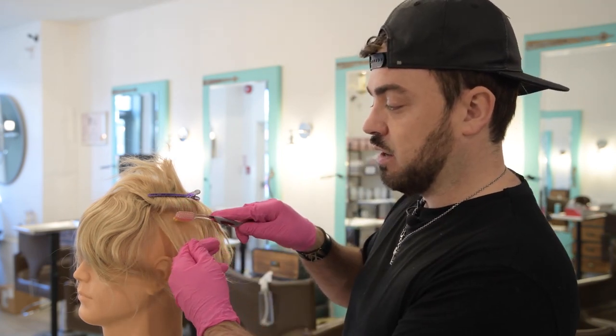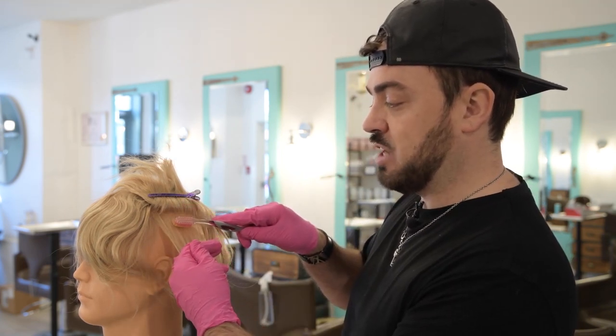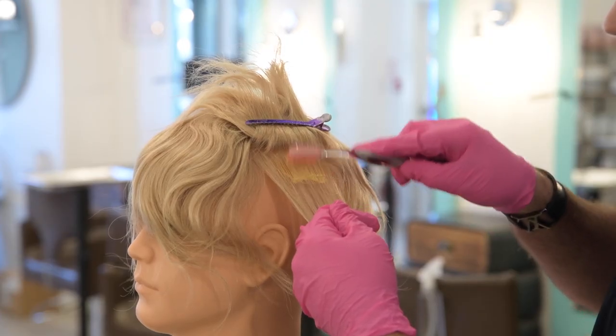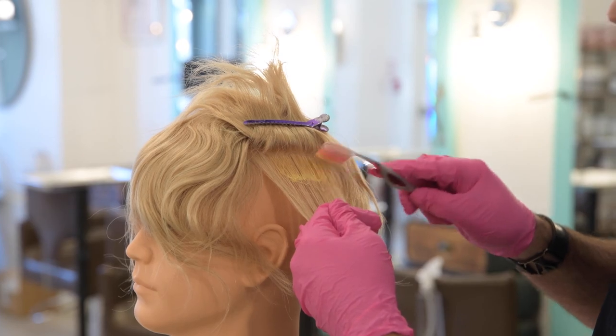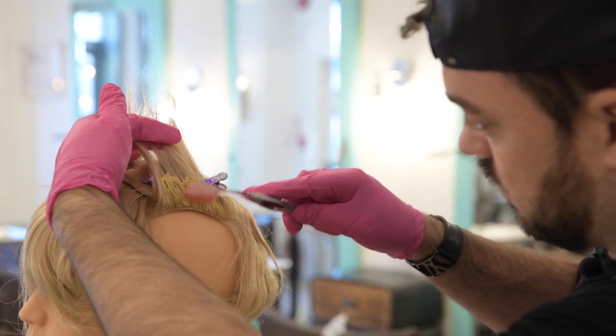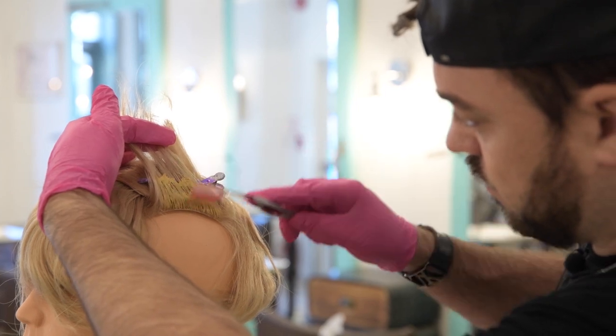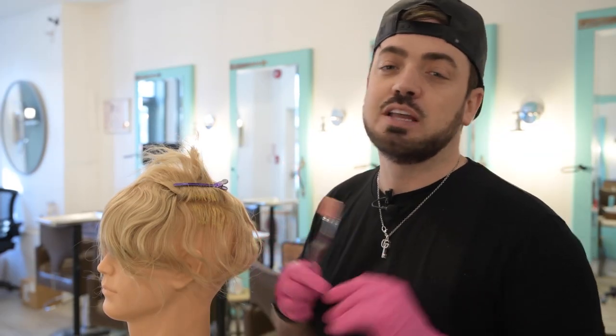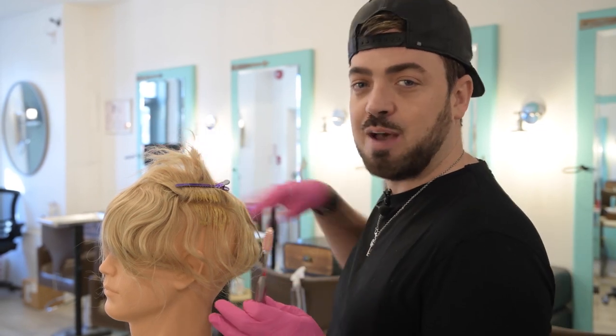Take your toothbrush, dip it into the color, and make sure you don't overly saturate it. Take smaller sections — use one of these clips to place everything away — and take really fine sections to make sure the product goes right through the hair and gets every little piece, because you don't want any patches. Start about a quarter of an inch away from the root, then work your way up close to the base but not onto it — just painting up and moving all the way along, saturating every piece of hair.